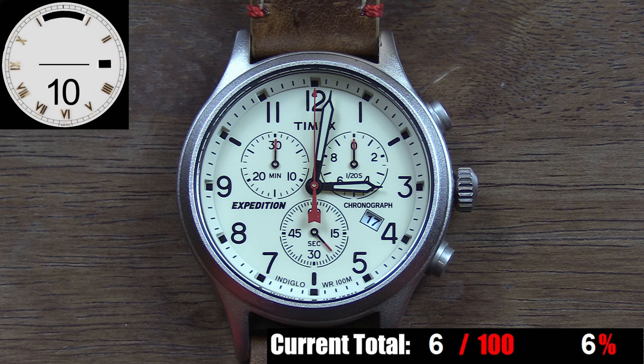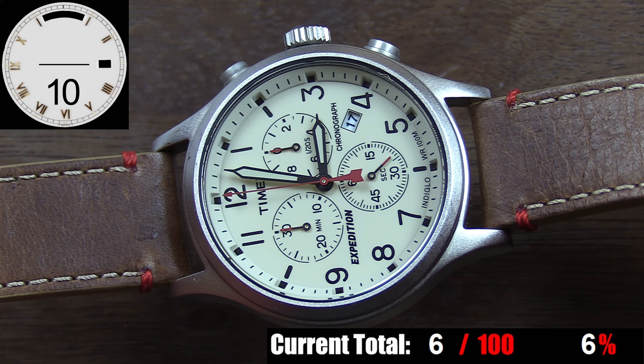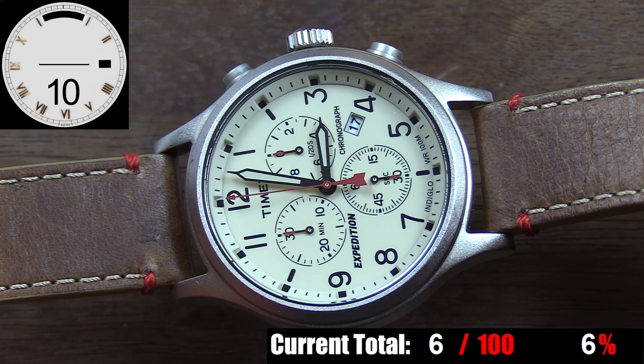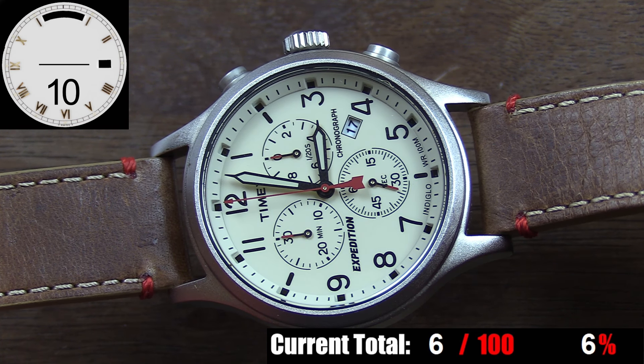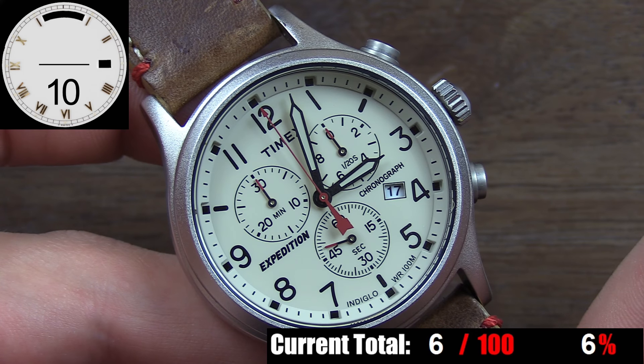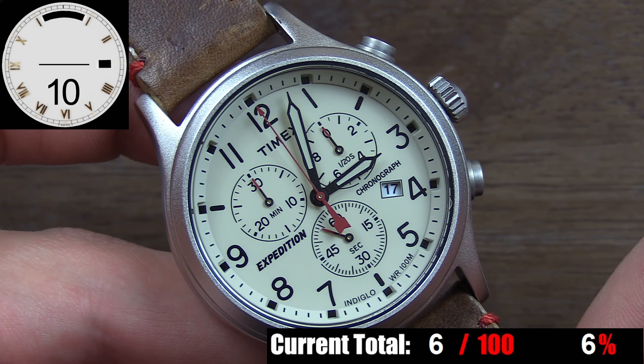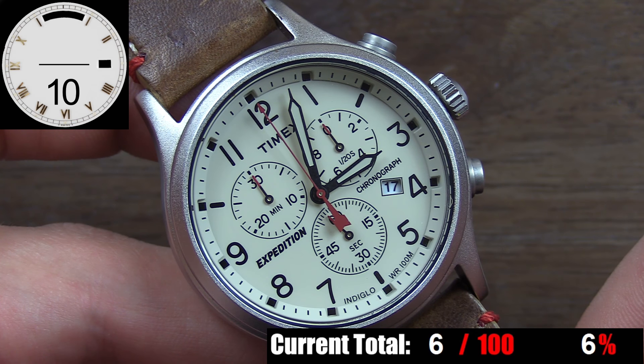The dial on this piece is clearly where Timex put most of its efforts, which is smart — it is the part of the watch you spend time looking at, after all. There's nothing necessarily special about this dial, no fancy finishing or unique touches, but it's basically perfect in its simplicity. The dial is about function over form, and the smart layout proves that. You have a simple cream-colored dial with black printing throughout. At the outer edge, there's an angled chapter ring with a straight minute track, and at every five-minute interval a recess with a black square to emphasize those points. Simple hour numerals follow, and Timex used bold black lines at 2, 6, and 10 where the chronograph subdials take up too much room for numerals.